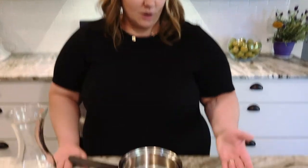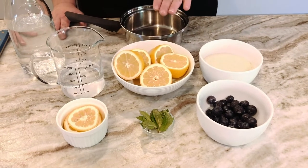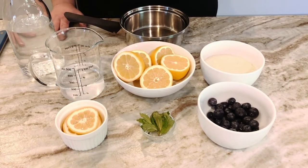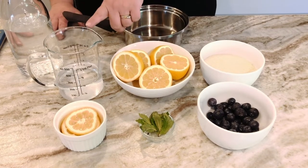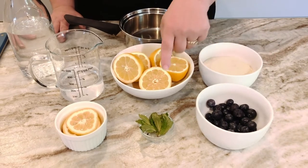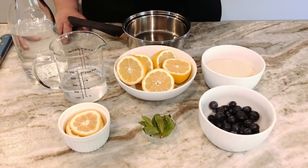Our first recipe today is a blueberry mint lemonade. Here are the ingredients that you'll need: one cup of granulated sugar, one cup of fresh squeezed lemon juice, four cups of water — they'll be divided so you'll need one cup separated from the other three cups — a half a cup of blueberries, six to eight leaves of mint, and some fresh lemon slices.